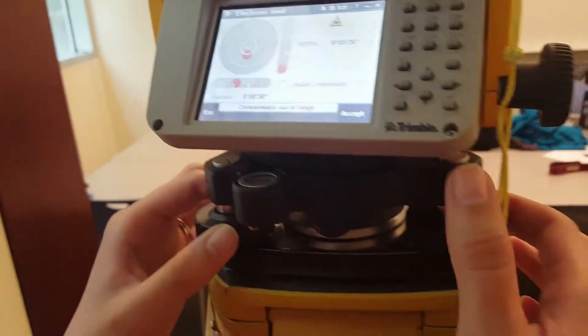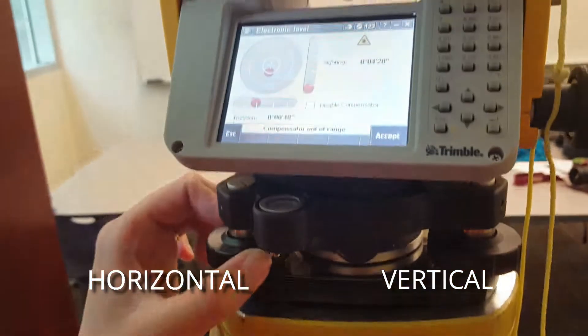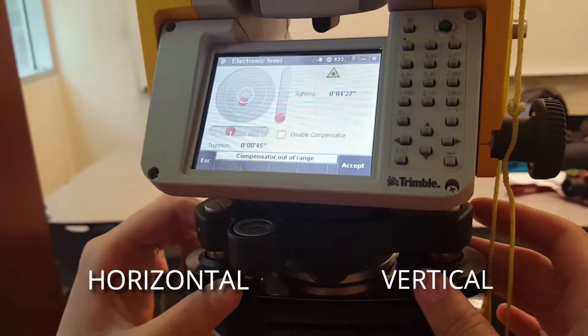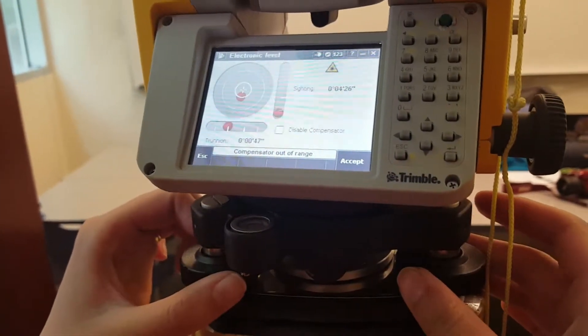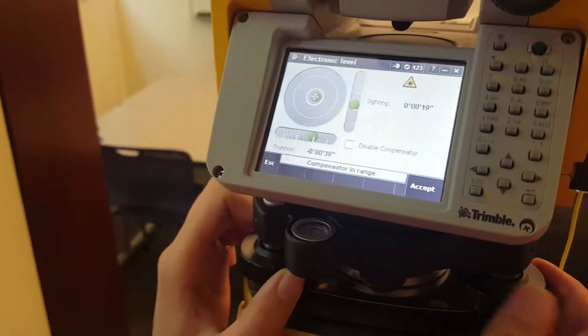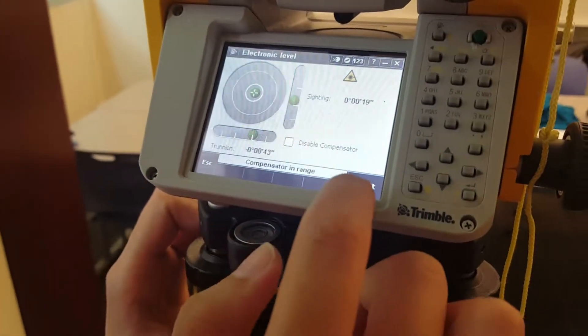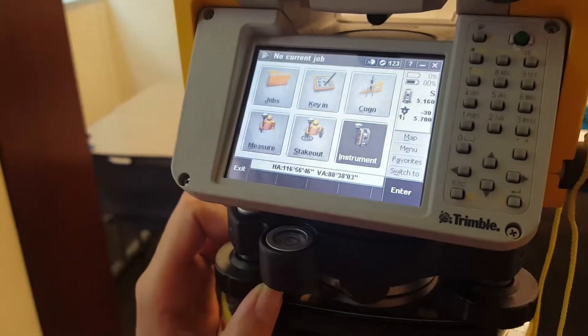Now we're going to look at the computer screen to get a more precise level using these knobs. This knob here controls horizontal or vertical, and this one controls horizontal. Move these to get the system level. You know it's level when all three bubbles are in the green. Once level, hit accept and move on.